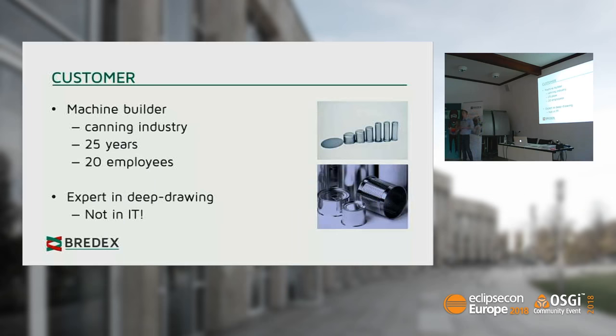Our specific customer is a classical machine builder in mechanical engineering. He's from the canning industry, so he basically produces machines that can things — I'll clarify that soon. He has more than 25 years of experience in his domain, so he's really experienced and a good machine builder. He has 20 employees, and these are human beings — which will be important for later steps.